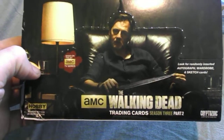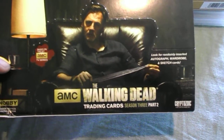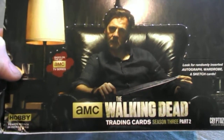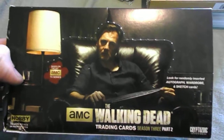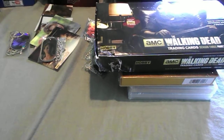I will probably do a break of that in a little bit. The last thing I got here is a Walking Dead Season 3 Part 2 Hobby Box. I did really well on it — you get 24 packs per box — and I will show what I got in that in a video coming up soon. Some really nice stuff in there. So that's what I got, thanks for watching everybody.